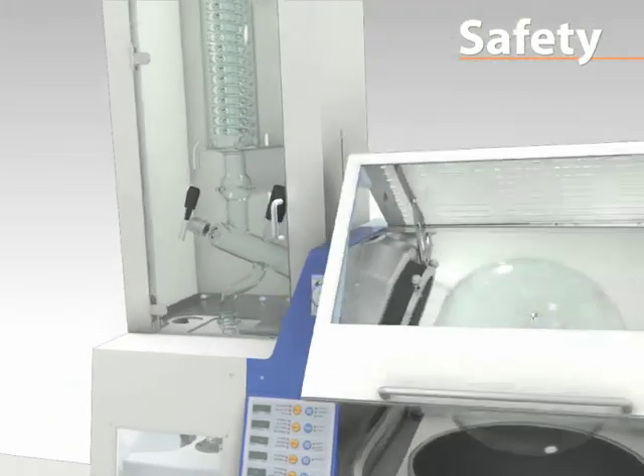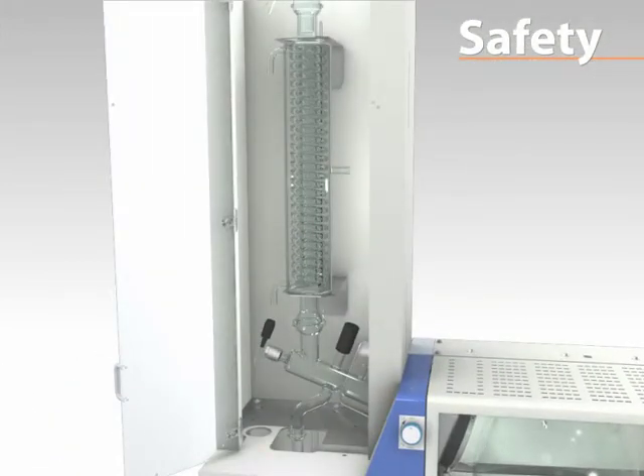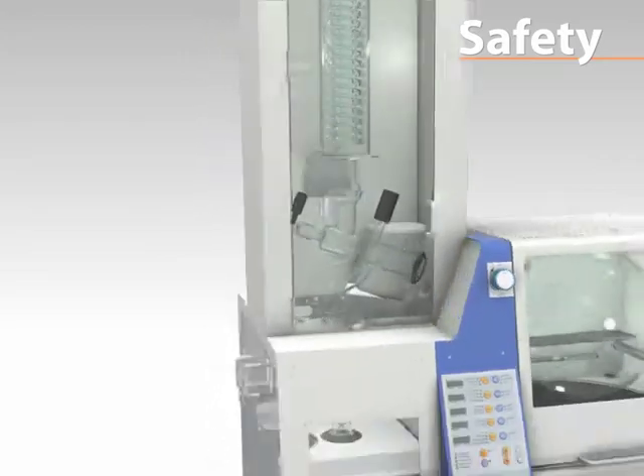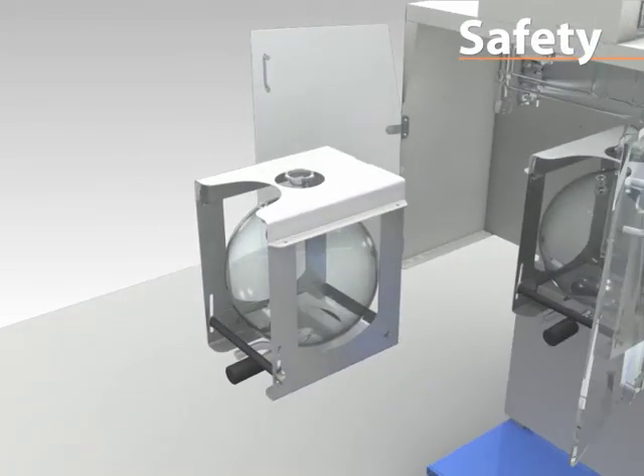All available glassware assemblies are contained inside a metal housing with a transparent high-impact PMMA door to provide industry-leading safety standards. The receiving cassette system protects glassware and offers a unique self-standing support.